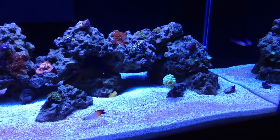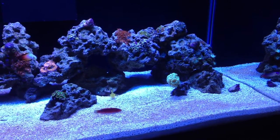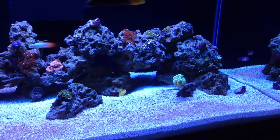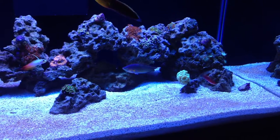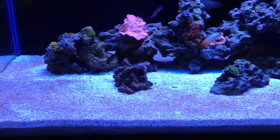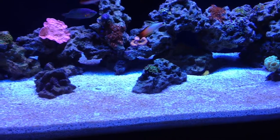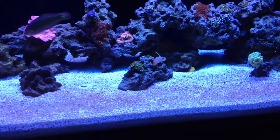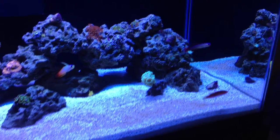First thing you'll notice is there is sand in the tank. It was bare bottom for as long as I had it set up, and I switched over to sand basically to keep some of the different wrasse species that I have now. You can see it's starting to get that brown diatom algae film that all new sand beds get as they're breaking in. No worries about that.